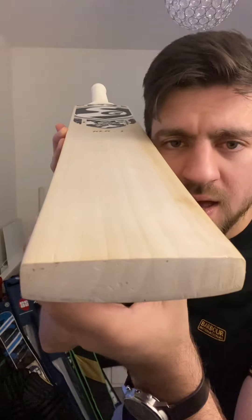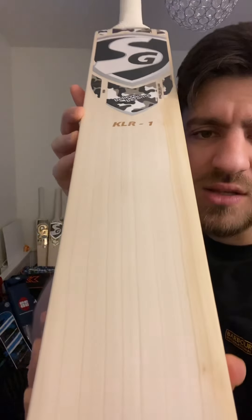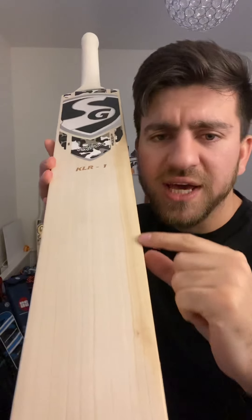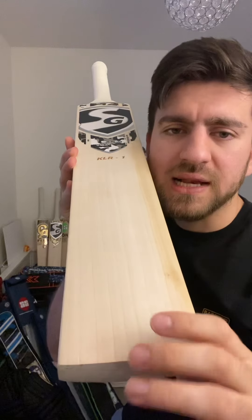Let's start with the face first. You've got around 10 grains on it — quite clean, beautiful grains, looks really nice. You've got a bit of hardwood there and a knot there, which is not a big problem because the playing area is completely clean.